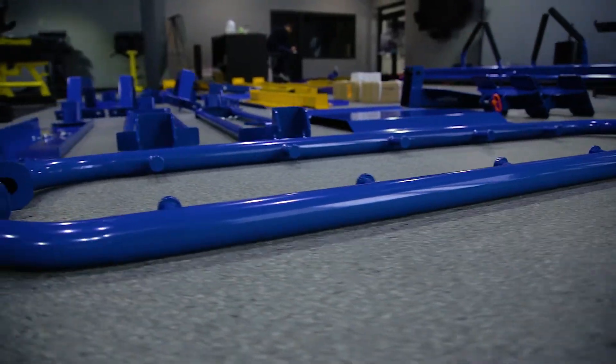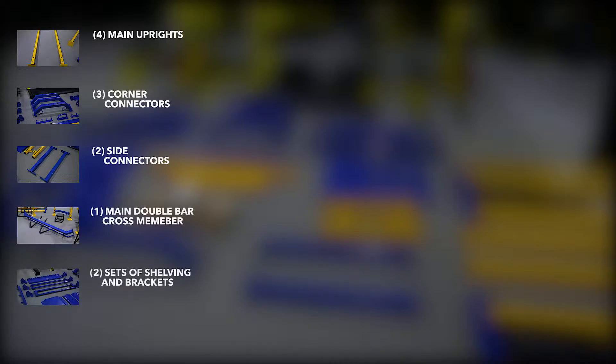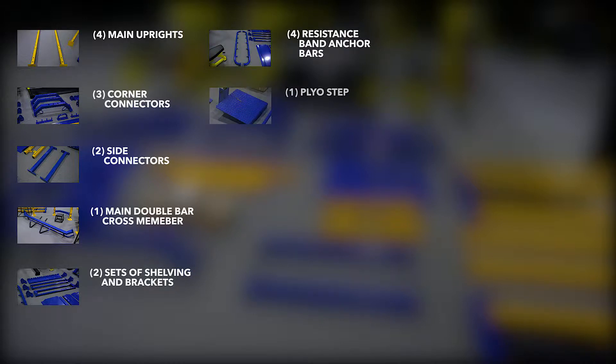This unit includes four main uprights, three corner connectors, two side connectors, one main double bar crossmember, two sets of shelving and brackets, four resistant band anchor bars, one plyo step, and one D-handle rope anchor.